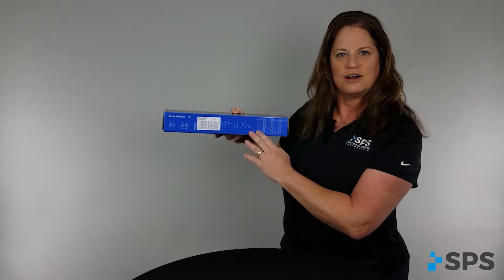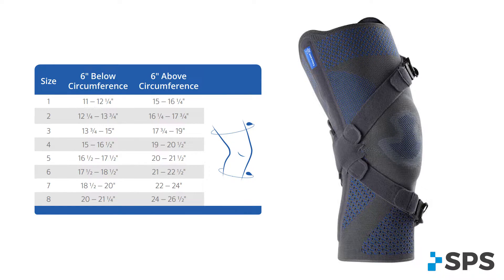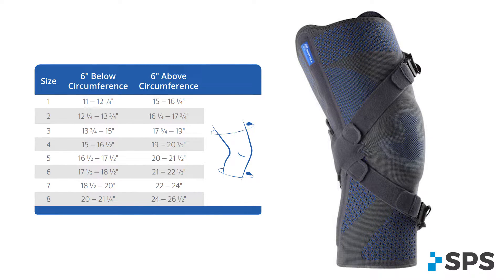On the outside of the Action Reliever box is a sizing chart. You can look at the measurement and then use the chart to decide which size is appropriate for your patient.